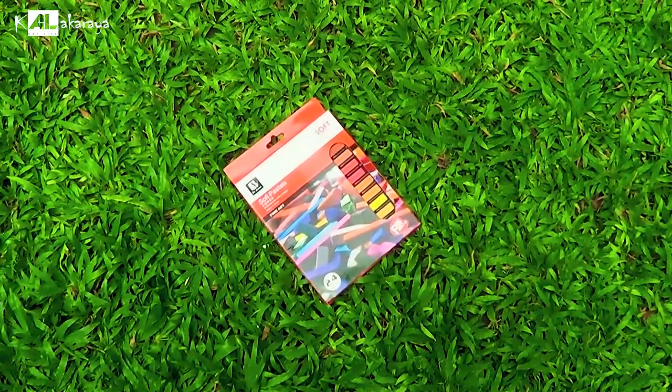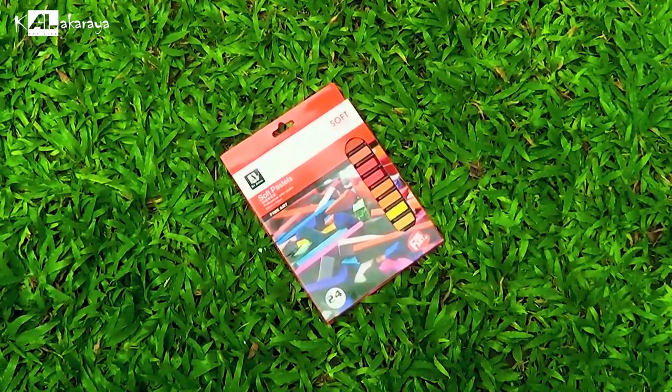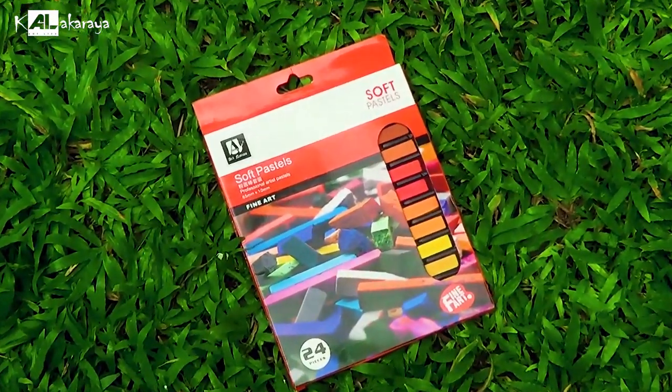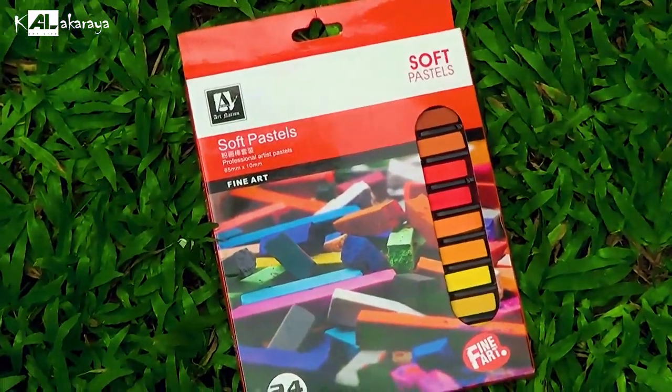I am going to look at the local stores for art tools. I'll take a look at the local stores for a few days. I'm also going to look at online options. You can use these materials from Gensil. Let's take a look at this one.